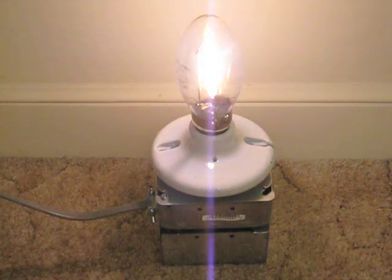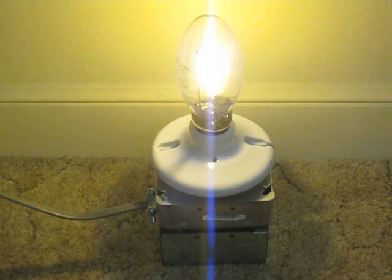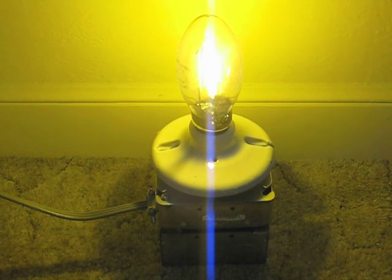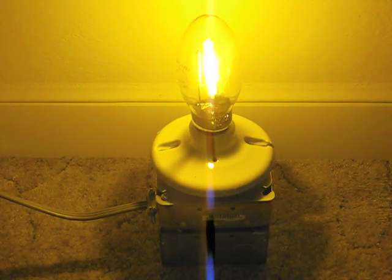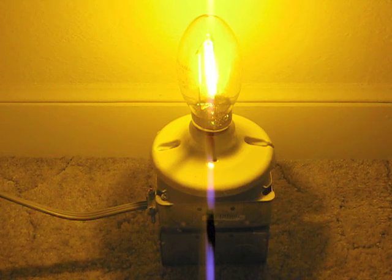Very nice. Very quiet, too. Turning its deep orange. The orange is a lot deeper off camera. So we'll let it warm up.